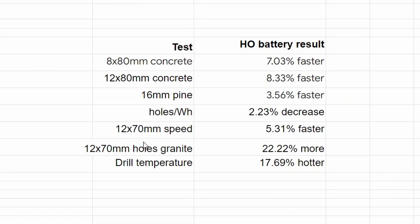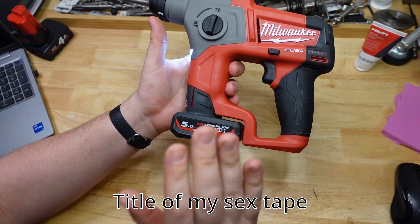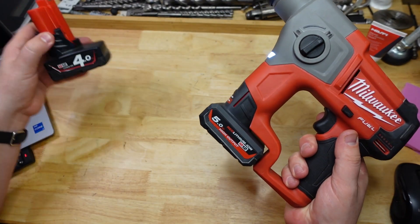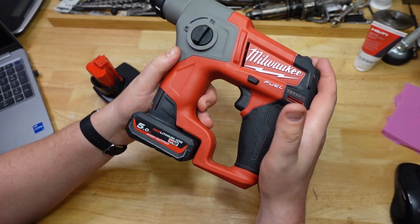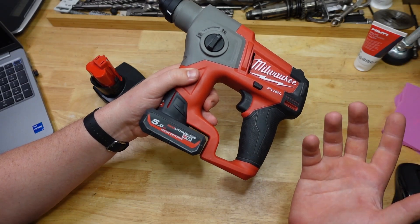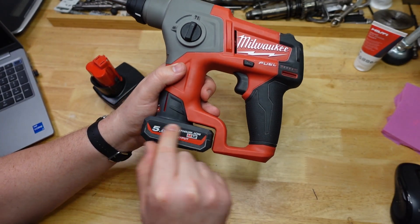So in the end, how did the HO actually do? It didn't really improve the story all that much. The biggest performance increase was in the 12mm drilling — 8.33% faster. The temperature had the biggest increase, but that's because she did more work. In the runtime itself, 22.22% more holes drilled. The 5.0 is really just a 5.0 in this tool. That's not super surprising, partly because rotary hammers don't really need the high output battery situation because of how they work, and also because this particular tool is obviously not optimized to use the high output batteries. A future generation probably will be — Milwaukee likes doing that.